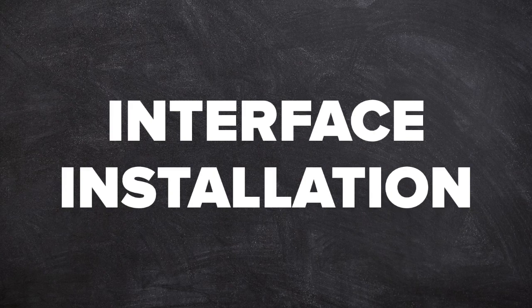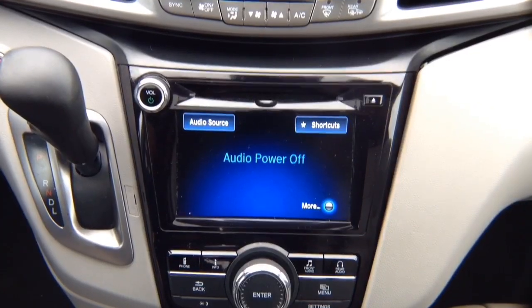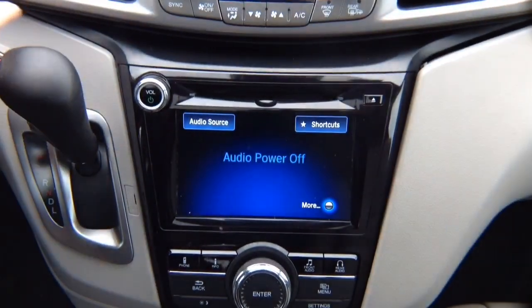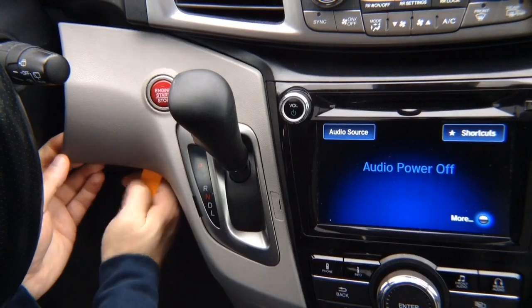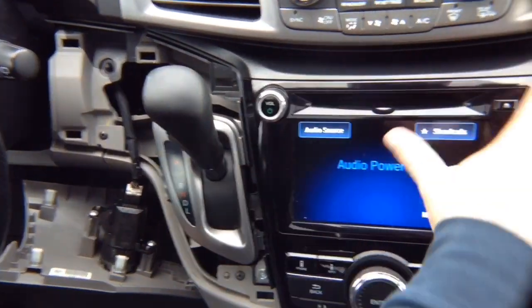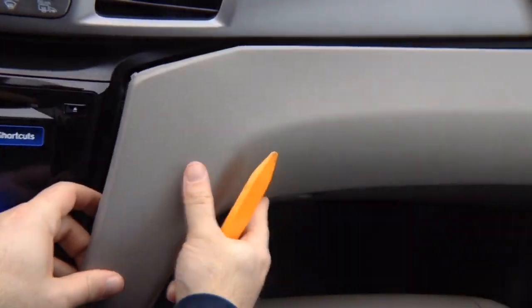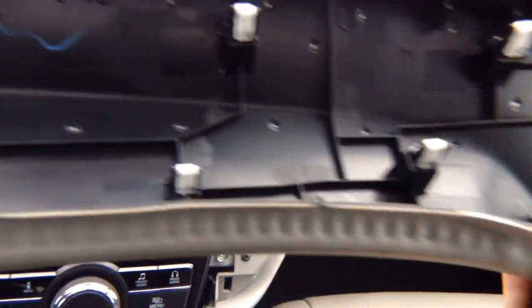Interface installation — Step 1: Vehicle disassembly, removing the radio. First, remove the part on the left of the shifter — take a plastic trim tool, put it in, and unpop the panel. The panel is held by clips in the back and just comes out. Next, remove the part on the side of the radio by popping it from the bottom — this panel also just comes out, held by clips.